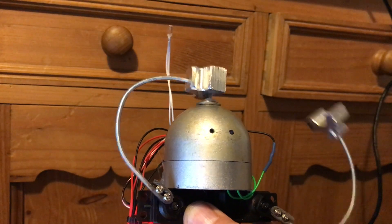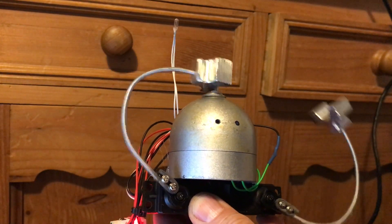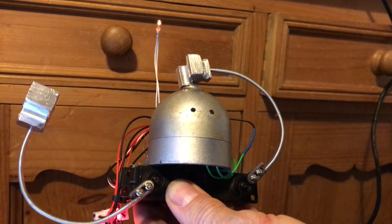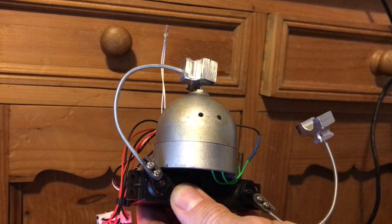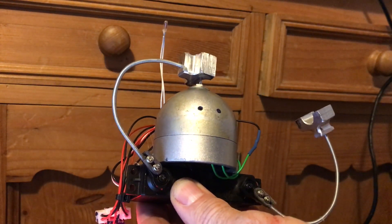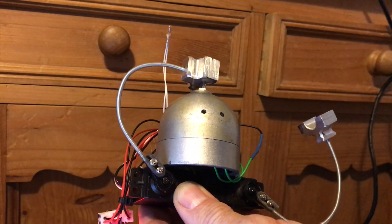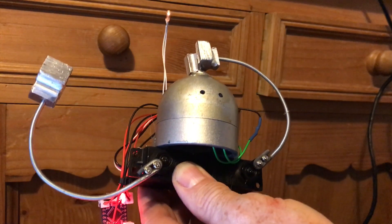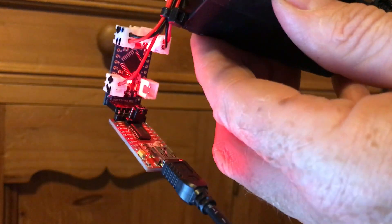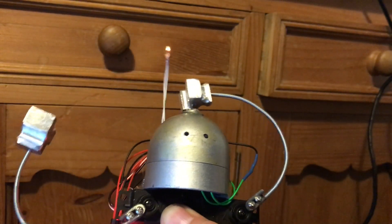If the light is on, he doesn't like it, so he turns it off. Then he turns it back on because he can't see. Then he turns it off again because he's saving electricity, and on and off it goes. Hopefully you can see all the bits — we've got a little Arduino down here, a couple of servos, and the switch.